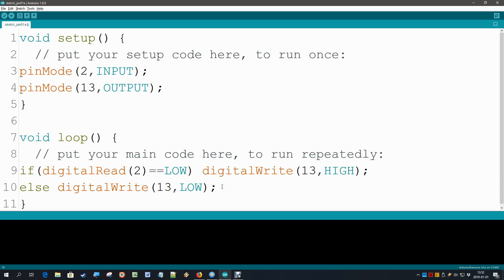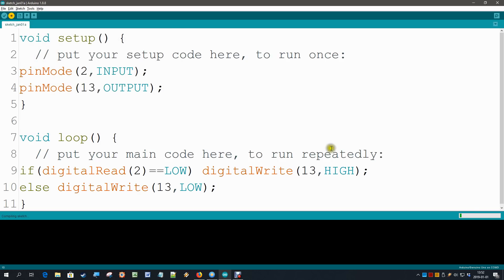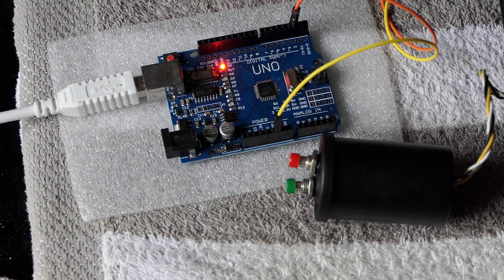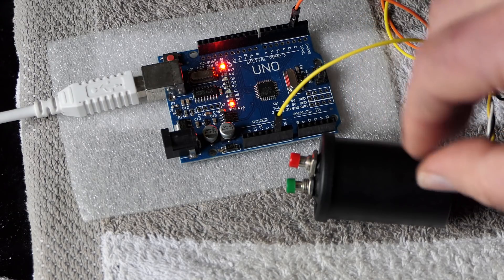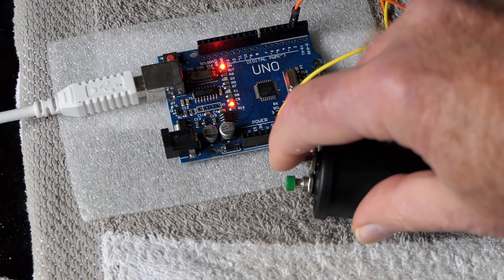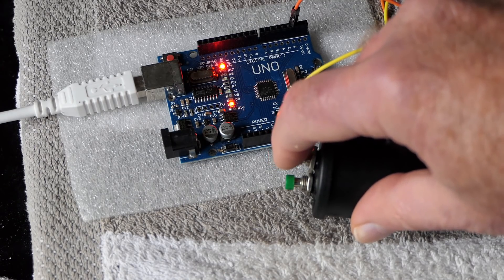Let's try it out. I'm going to press the upload button. It wants to save first — let's do that. The upload is running. We can see the LED blinking a little bit. Now my LED is already on while I have not yet pushed the switch. I can press the button and it becomes a little bit more bright, but something is terribly wrong. What on earth is going wrong?